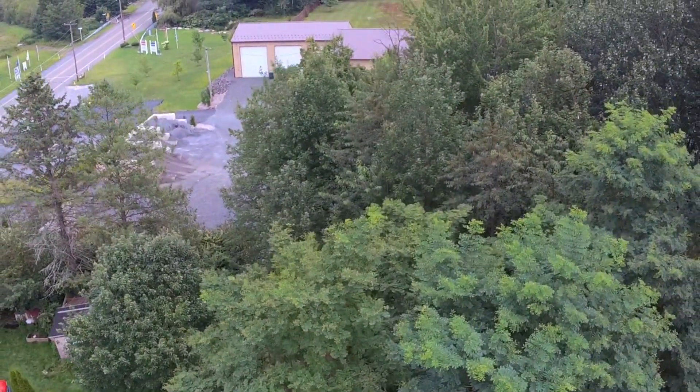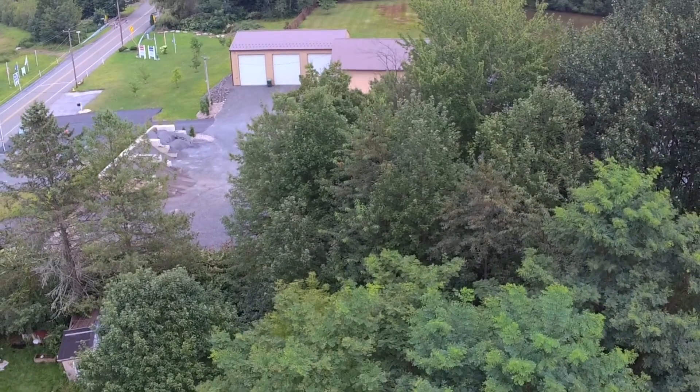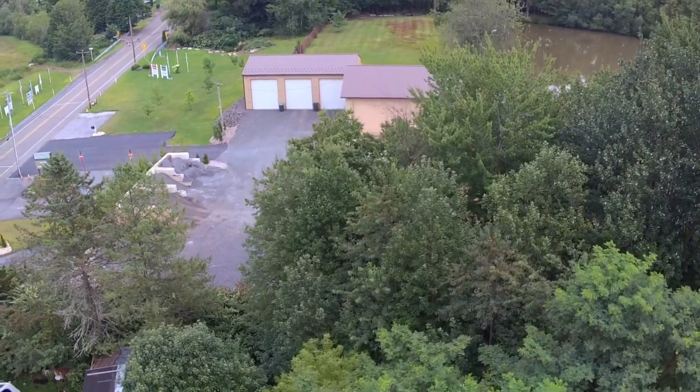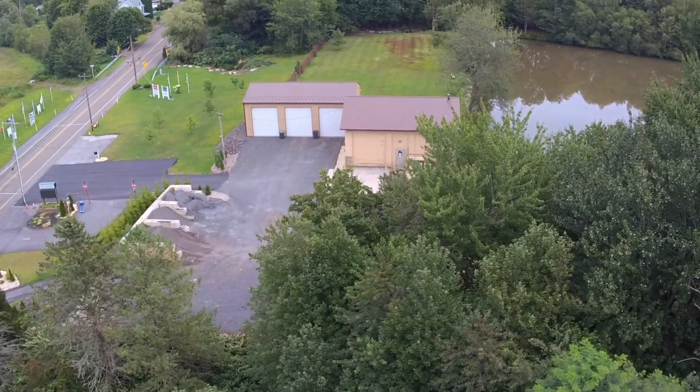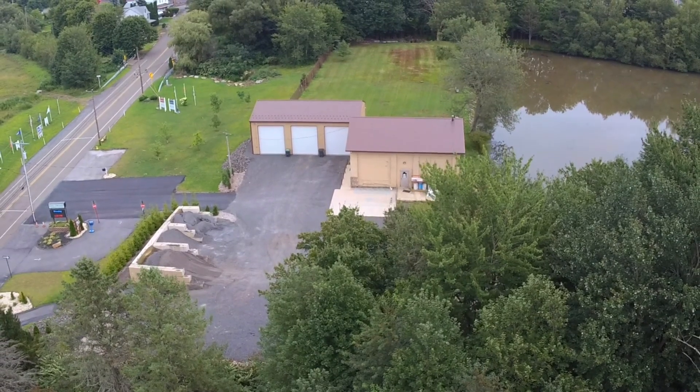We're gonna go do a little fly-up to show you a little image quality. We will do a straight flight forward down the field that I'm in after this, so stay tuned for that. Then I'll show you how well it sits towards the end of the video and show you some of the bangs and bruises this thing got. Surprisingly, this thing is very fairly durable.